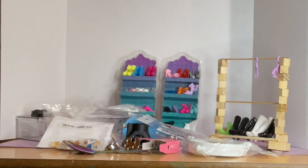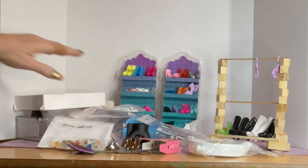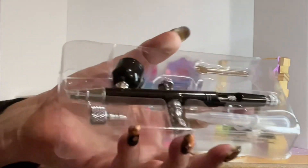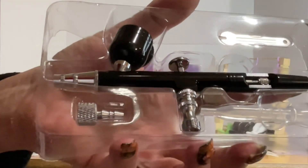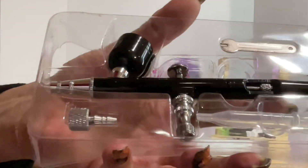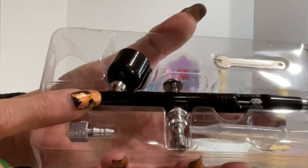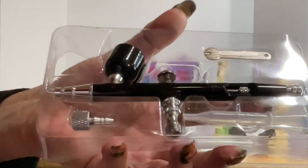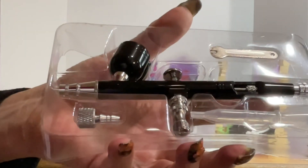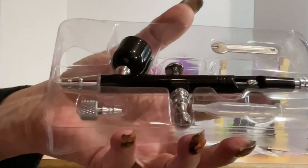Last but not least, I am really excited about this — I got a deal on it! I got one for myself and one for my daughter: an airbrush kit for painting miniatures and painting shoes. Airbrushing those shoes is going to look so sweet, and it was a heck of a deal — I couldn't pass it up. My daughter can do her nails and whatever crafts or painting she wants — you can do multiple things with it.